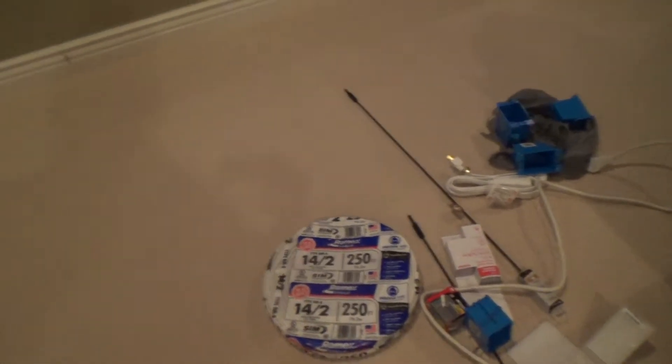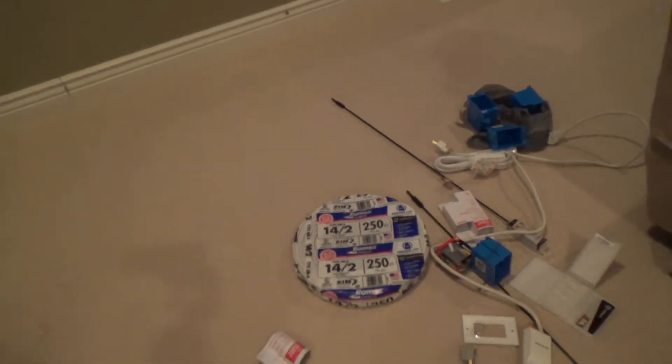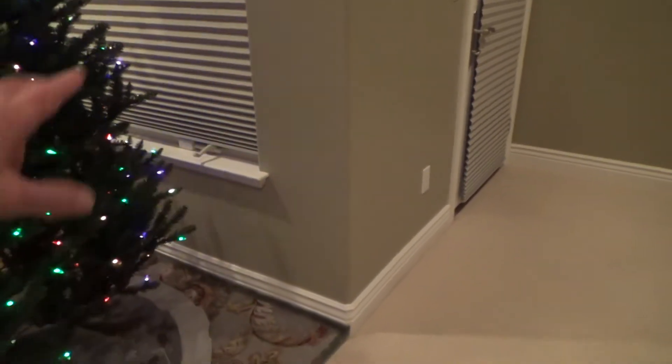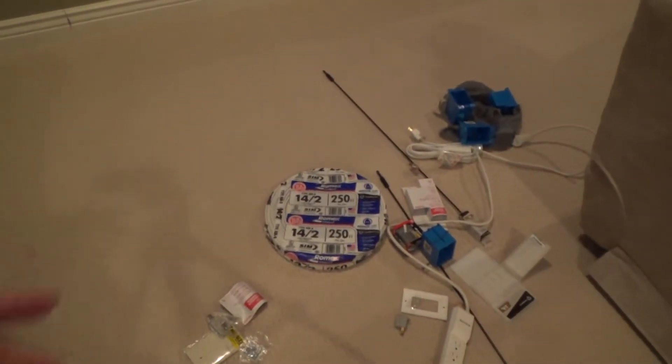The 12-2 with ground for 250 feet was $55 plus tax. You would use 12-2 with ground on 20-amp circuits, and 14-2 with ground on 15-amp circuits. I've already determined that all of my electrical outlets and plugs down here are on a 15-amp breaker, so I'm using 14-2 with ground wire.